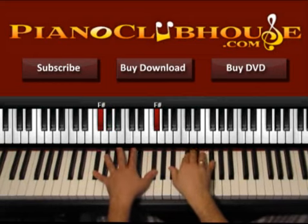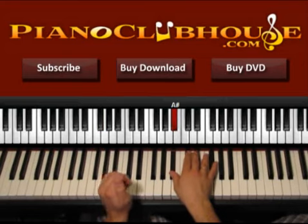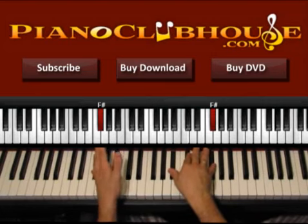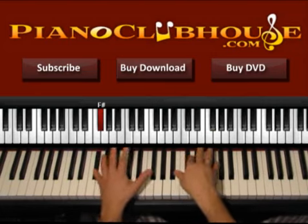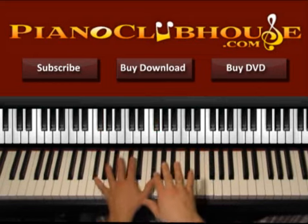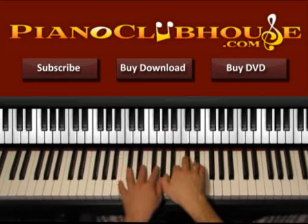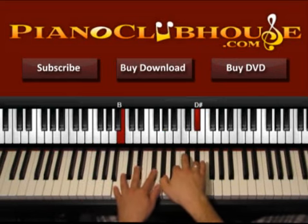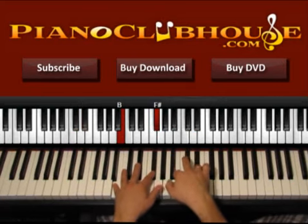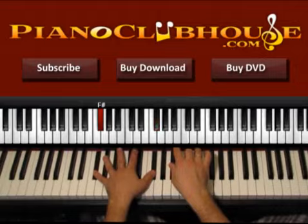And then you go to F sharp. The bass is F sharp, the right hand is A sharp, C sharp, and F sharp. Bass and right hand is one, then F sharp, right hand, F sharp, right hand, F sharp, right hand, F sharp — one, two, three, four. So again the chorus is: E three beats, four in G sharp, one two three in B, four in B over D sharp, four in G sharp, and four in F sharp.